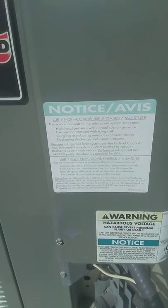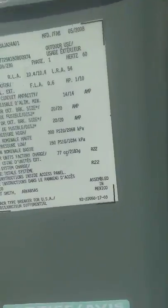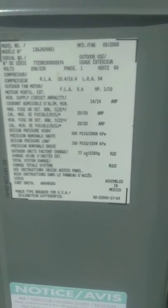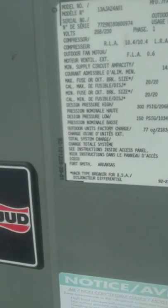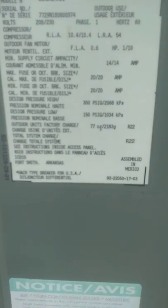These units last about 15 years depending on how well the maintenance is. As a house inspector, you always want to check this and include in your report the model number, serial number, voltage, phase, and hertz.